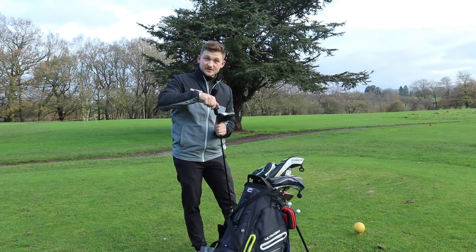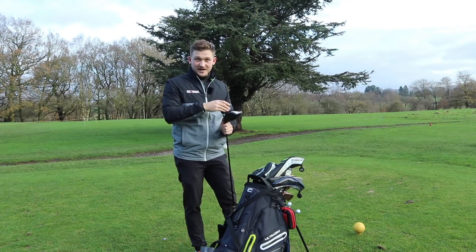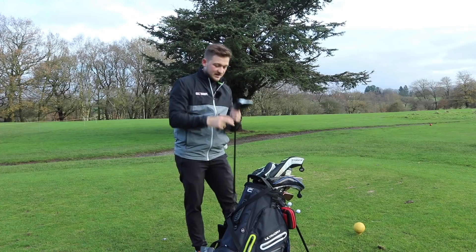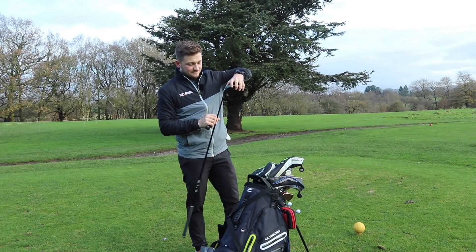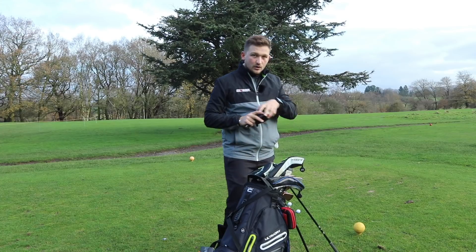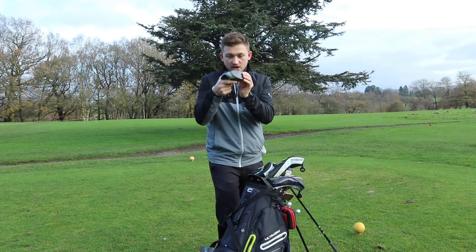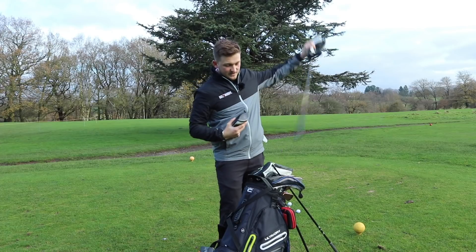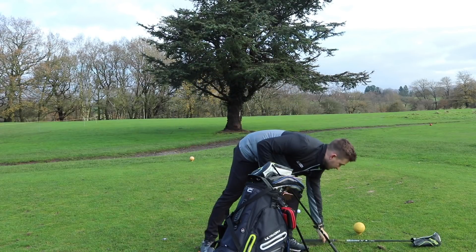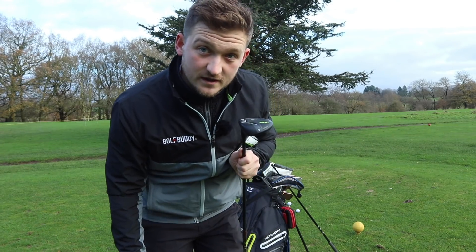I want you to swap your driver shaft with your fairway wood shaft. This is just one of the first customizations I want you to make. We're also going to talk about how using lead tape can help move the center of gravity on this golf club to close the face and square it much easier. First things first, let's get this swapped over.